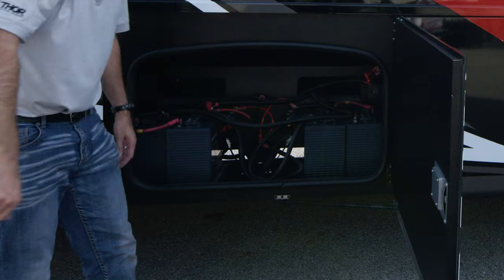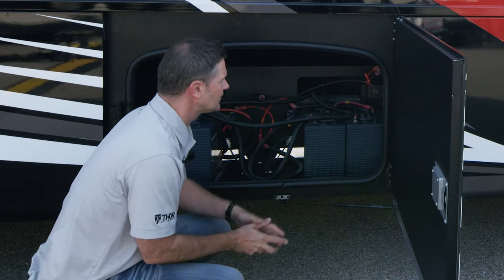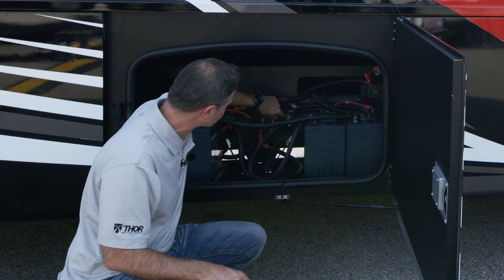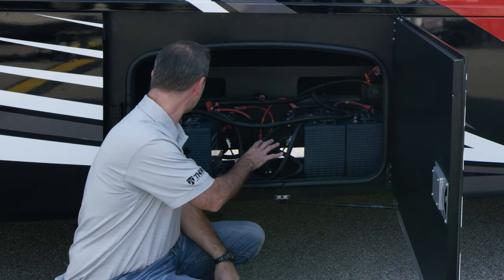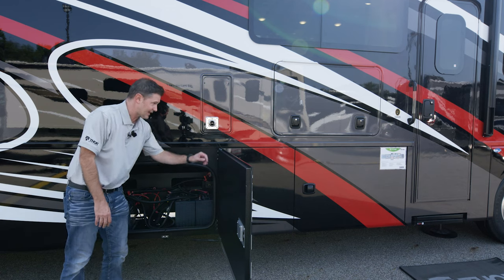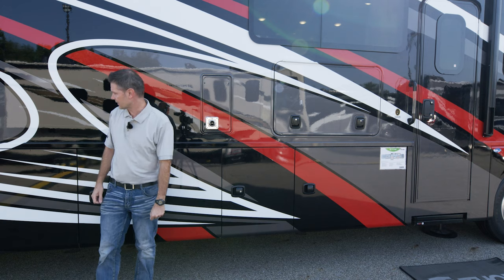In this bay we have our house batteries, and there are also a number of fuses in here. If, say, your jacks aren't working exactly how you want, come out here and check to see if any are tripped — just push that yellow lever right back up to reset the fuse. If you are storing for a long period of time you can disconnect these, but they are tied into your chassis battery to help keep each other charged and keep you running.